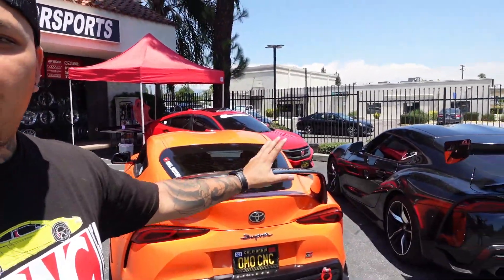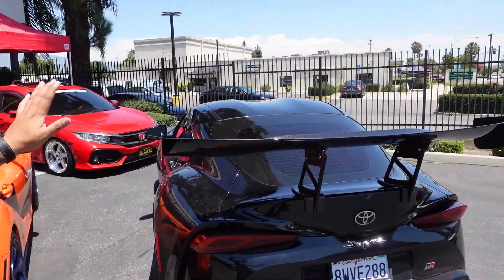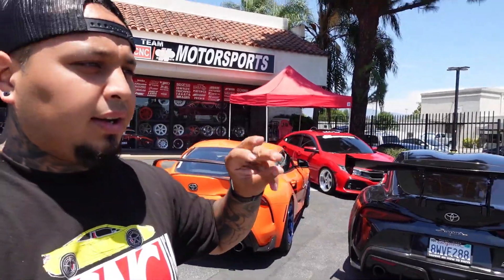We are located in Montclair, California, open every single day except Sunday. We sell Saibon carbon fiber parts and APR parts — all the parts you see on our personal cars, we can get for you. That's our whole job: to show you parts that we sell. If you like anything, please let us know. We can finance you whether you're out of state or local. You can finance all the parts and the labor here with us in one stop shop.